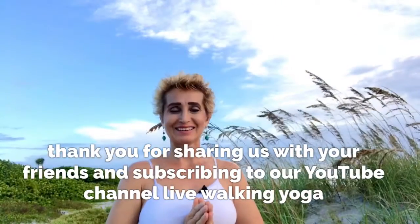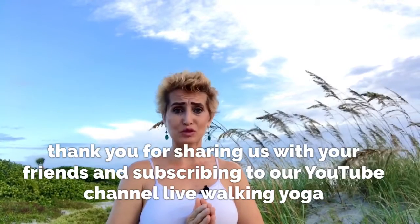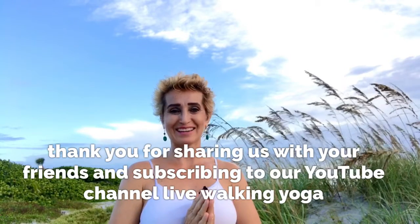Thank you for your likes and your shares. Thank you especially for subscribing to our YouTube channel and sharing us with your friends. Namaste. Check out the next video. Thanks for listening. Bye.